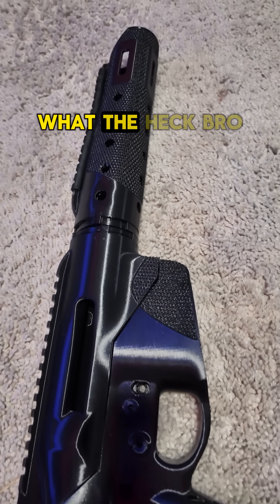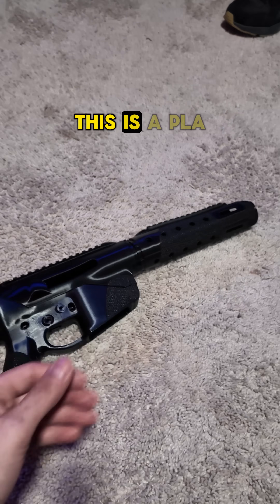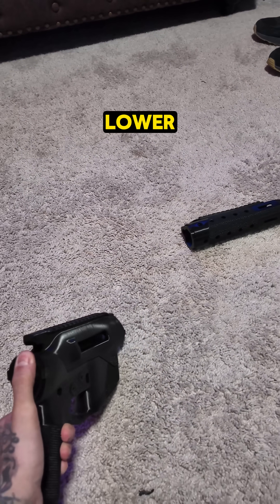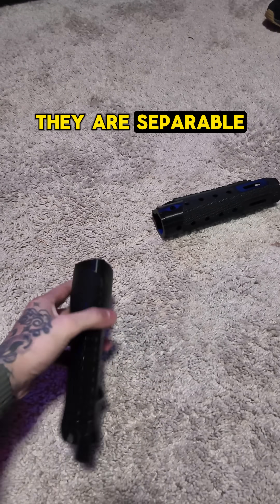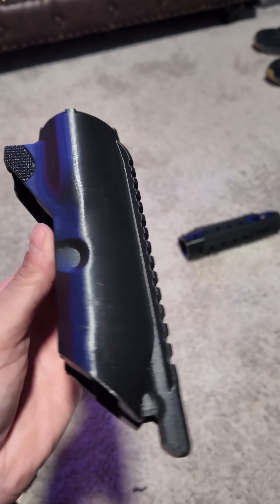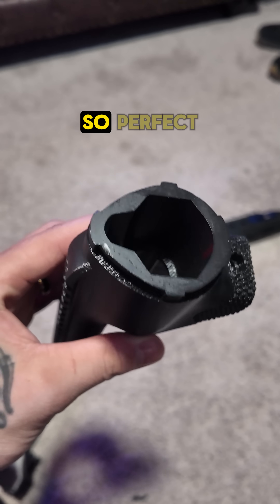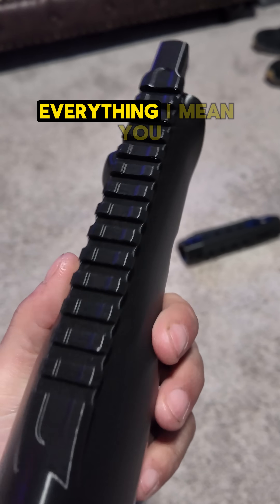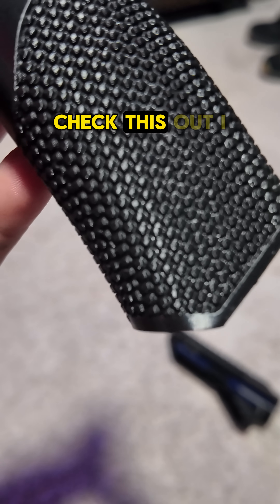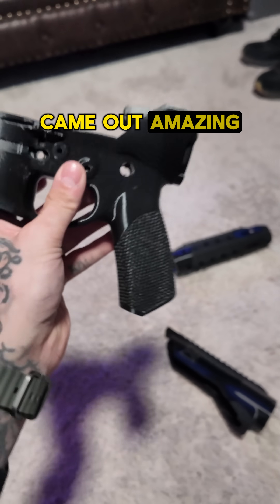Check this out. This is PLA Plus — this is an upper and a lower, they are separable. This is actually probably one of the best parts I've ever printed. Everything just went so perfect coming out of the printer. I mean, you can see how perfect it is — it came out phenomenal, came out amazing.